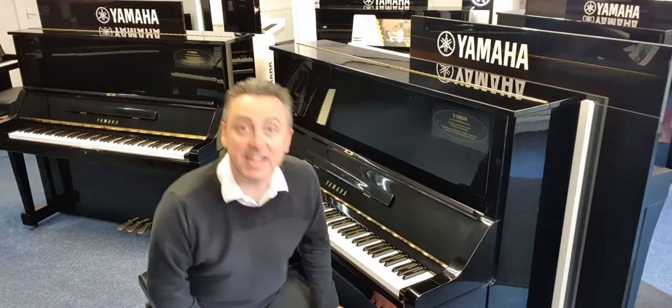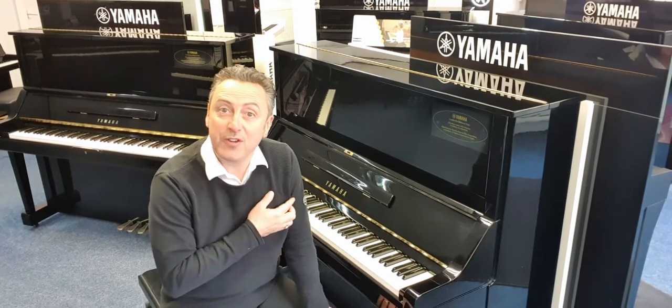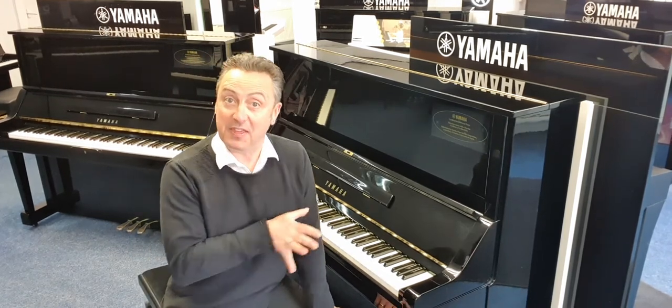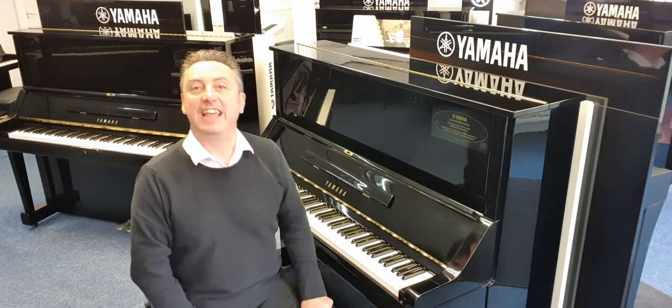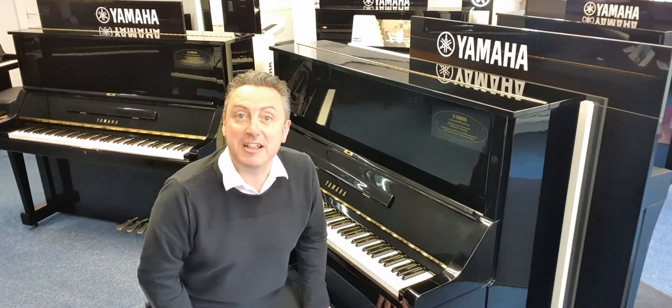My name's Graeme and I'm at Roomies Music here in Malton, and today I'm going to show you this refurbished by Yamaha at the Yamaha factory in Japan — a Yamaha UX, or UX3 as it's known.